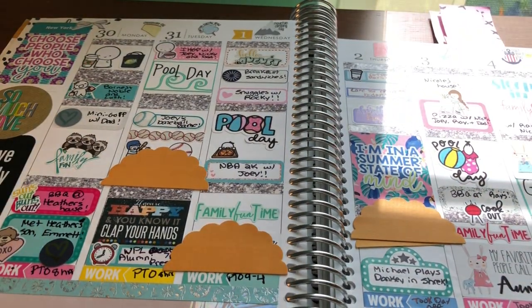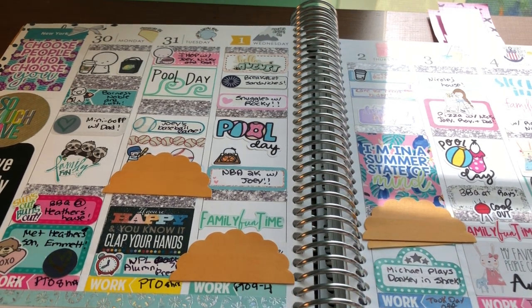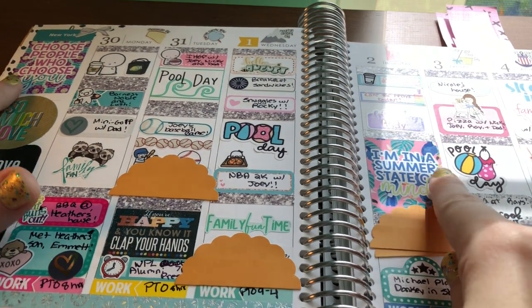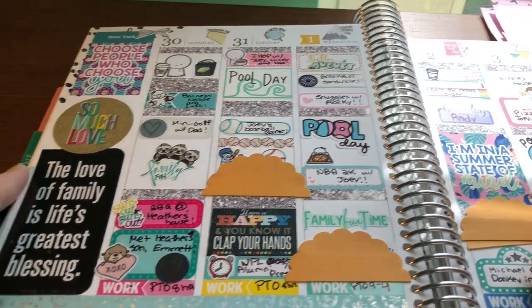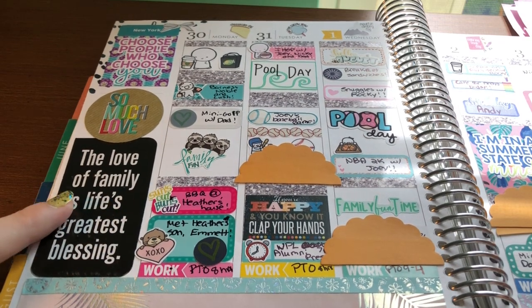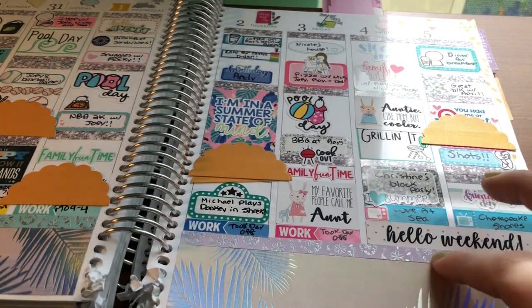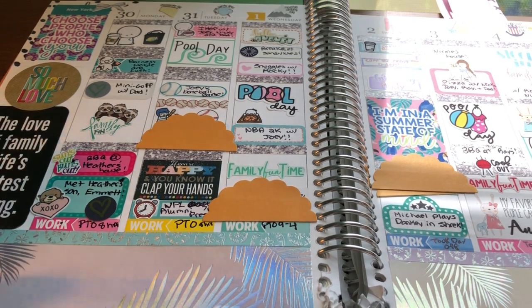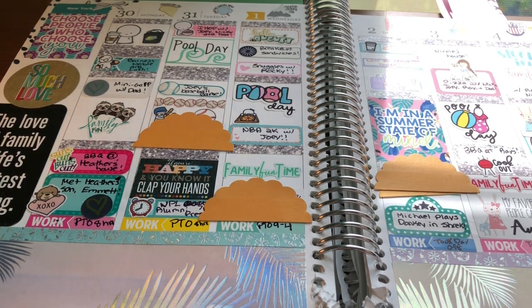When I go to New York to visit my family I don't like to use kits because I like to be able to write in all that we do. So this was another no-kit spread. The only full boxes I used were from KPL Plans — one says 'I'm in a summer state of mind' and one says 'choose people who choose you.' I also used a sticker from Me and My Big Ideas that says 'the love of family is life's greatest blessing.' I used a bunch of Erin Condren stickers, Scribble Prints Co., and glitter headers from White Deer Stationery.